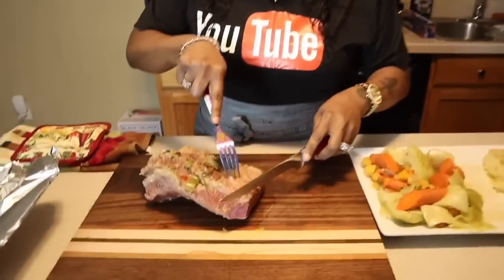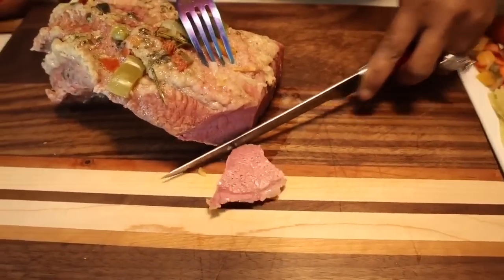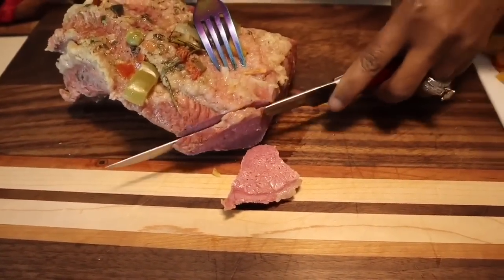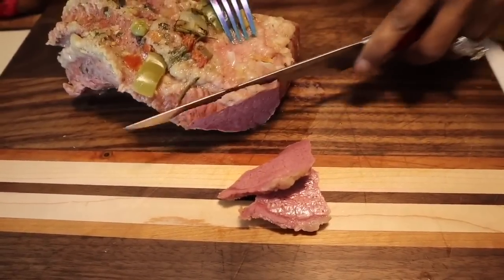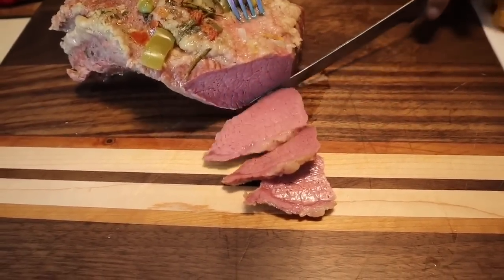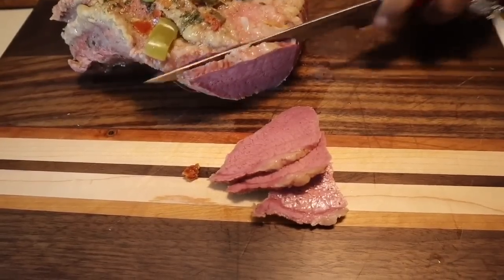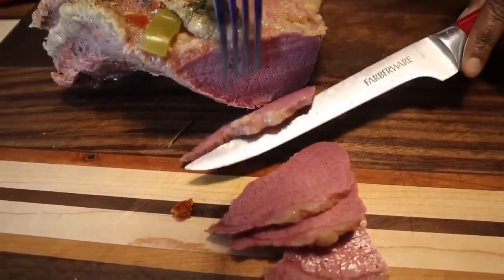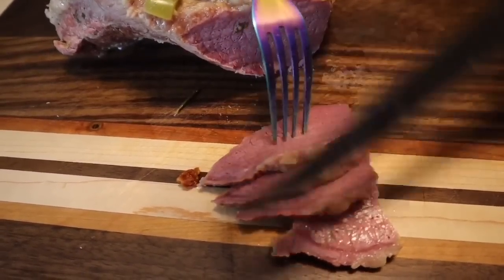Let's cut down into our beef. You want to cut against the grain — if the grain is going one way, you cut the other way so that it slices up right. Otherwise, if you cut with the grain, it'll just shred up, and we're not looking for shredded corned beef. I had to take a couple of swallows because my mouth is salivating. Look how beautiful this beef is. Let me put it this way so you can get a really good look. Cut it thin, cut it thick — how do you like it?